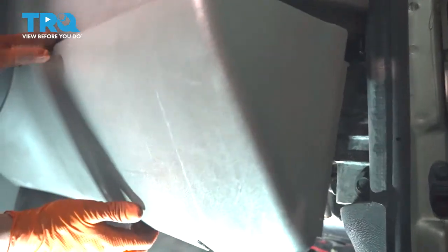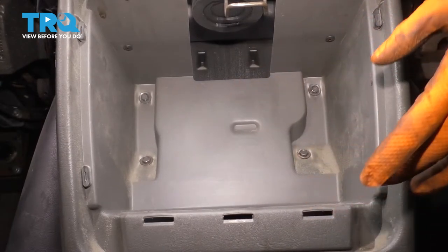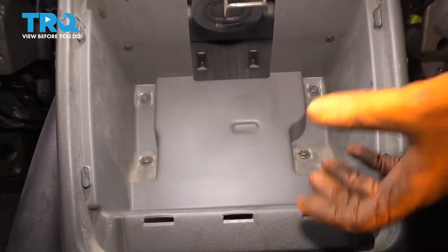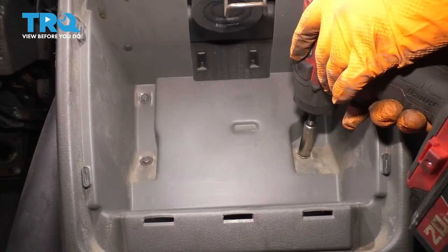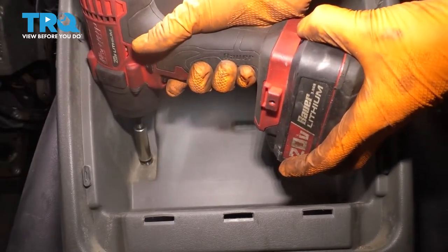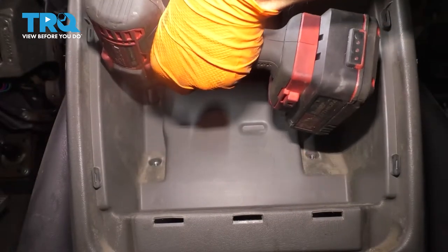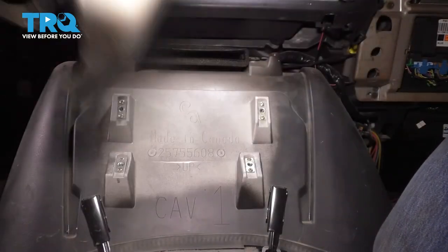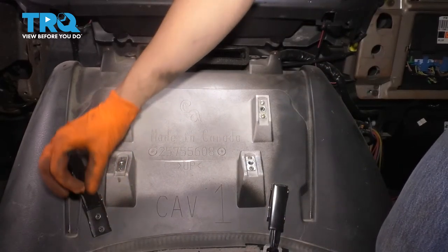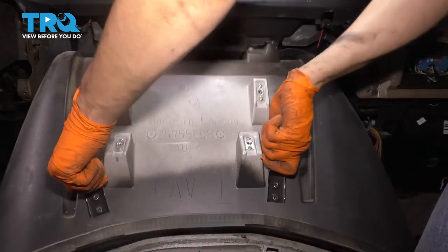Grab it from the side and pull straight out. Underneath the center console and cup holder, there are two more clips that we have to undo. I have a panel here that's missing — it's like a little pocket. Either way, open that up and there are going to be two 10mm bolts right behind it. Remove both. There are two more up top. Now this entire unit can be removed and it will expose these two clips.